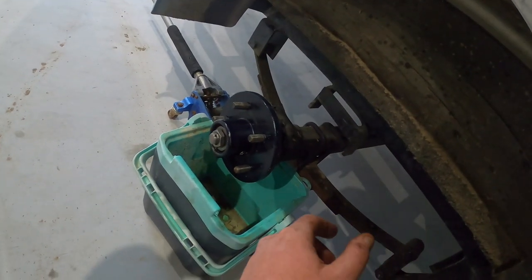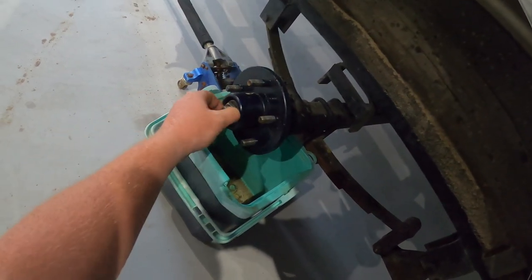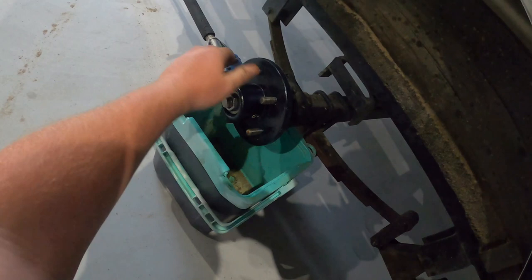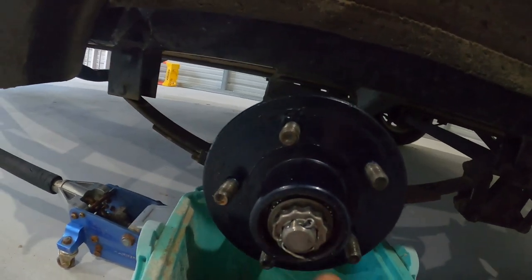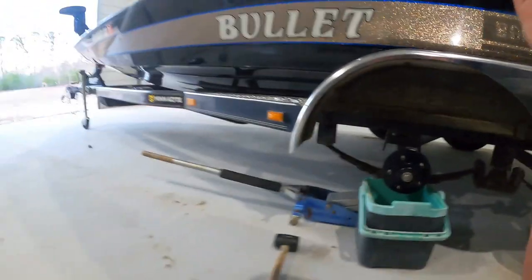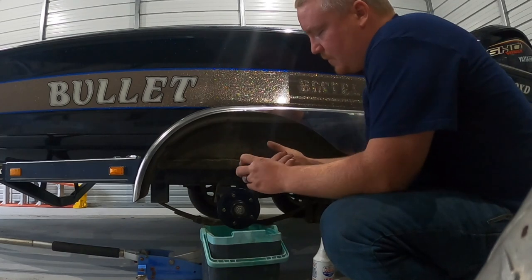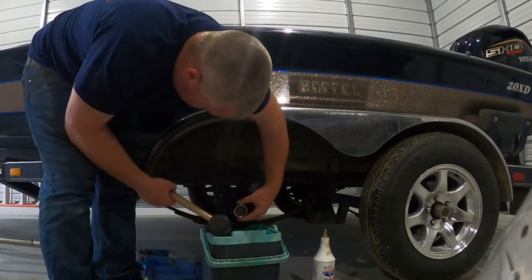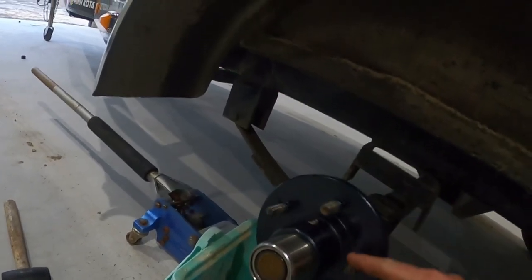I got the hub and bearings reinstalled. With this nut, you want to finger-tighten it, spin it a few times, maybe snug it just a hair with a wrench — but you don't want it over-tight. You want the play out of the hub but you don't want it super tight, because it will burn your bearings up if it's too tight. Castle nut back on, cotter pin in and bent over. Now I just got to put the dust cap back on. There is an O-ring that seals this dust cap, so put a little bit of oil on it before you tap it in just to make sure that O-ring stays in place. There is the dust cap back on.